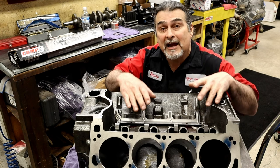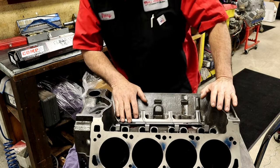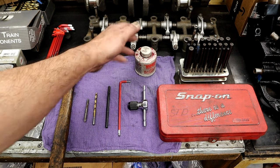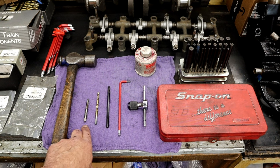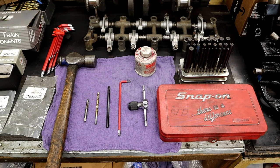All late model engines that have roller lifters have a hold-down that keeps them from spinning; earlier models did not. Here are all the tools we're going to need today: I'm using Dykem red so I can see where I'm going to drill, a center punch to find my spot, a number six drill bit for the quarter-inch 20 tap, a tap and T-handle, and an allen wrench and hammer for the center punch.